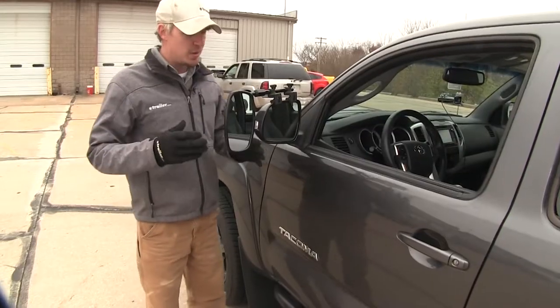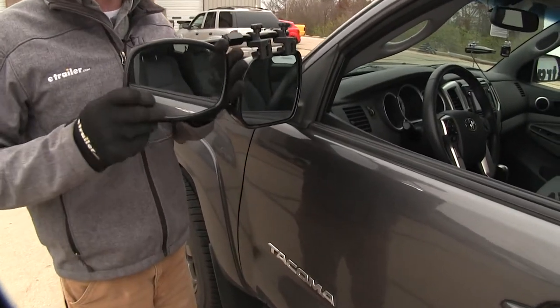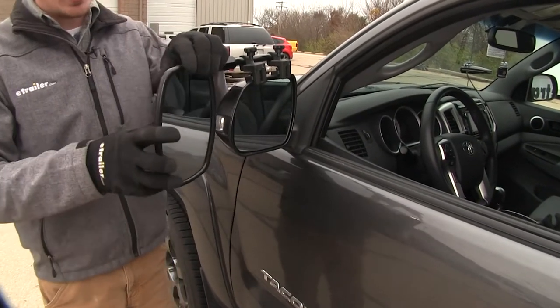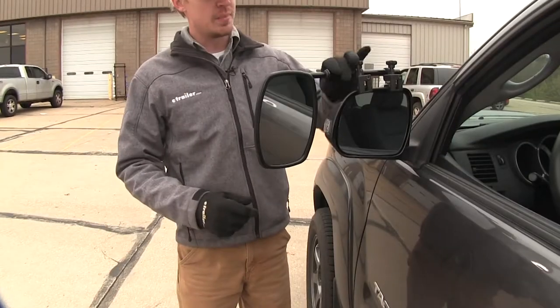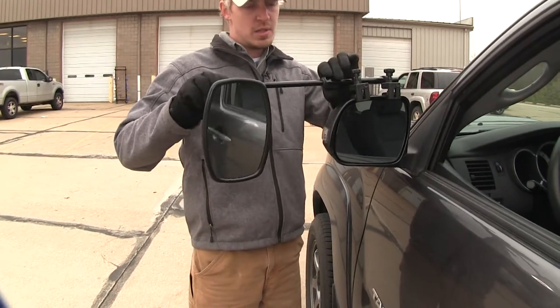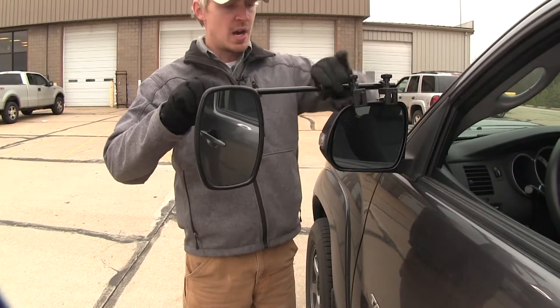The mirror can be rotated 360 degrees, so if you'd like to keep it at a horizontal position for a different view, you have that option. It can also be adjusted to most angles — we've got our up and down, diagonal, and side to side. By loosening up the large nut up top, we can actually extend our mirror out to further suit our towing needs. Once we've got it set, just tighten it back up.